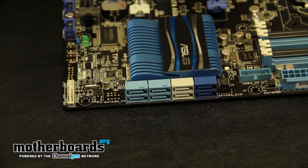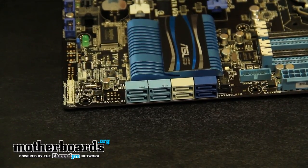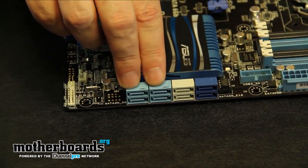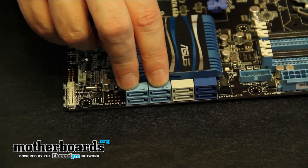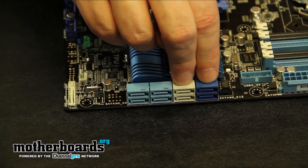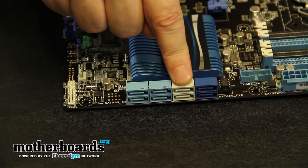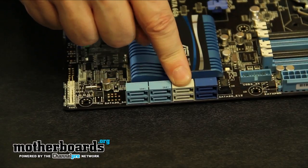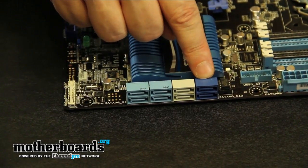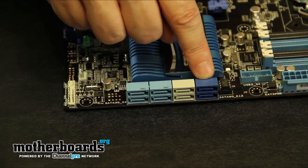Looking at the SATA ports, you can see that you get quite a bit — eight all together. These two right here are your standard three gigabit connectors. These ones right here are your six gigabit connectors. The blue one is by Marvell and the white one is by Intel, supporting RAID modes up to 0, 1, 5, and 10. The Marvell one only supports RAID 0 and 1.